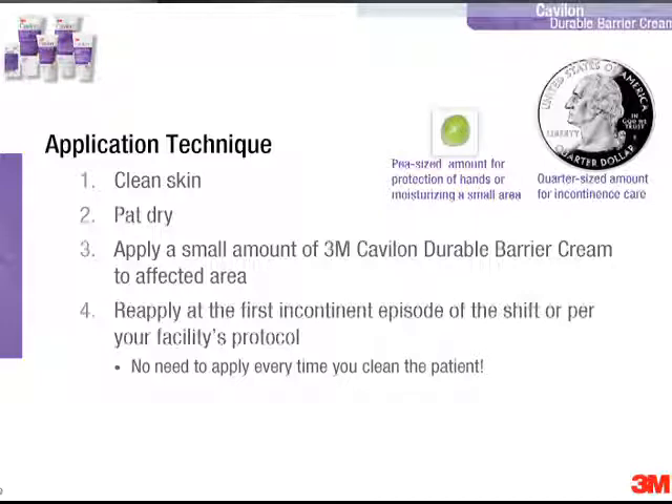We typically recommend this is applied at the first incontinent episode of the shift, or per your facility's protocol. There's no need to apply it every time you clean the patient because the product is durable and concentrated.